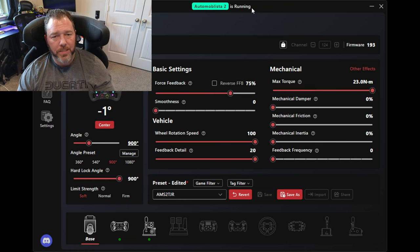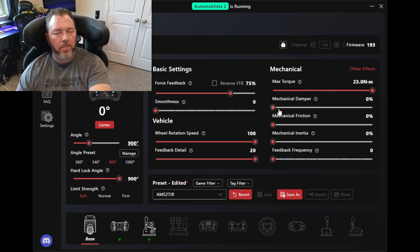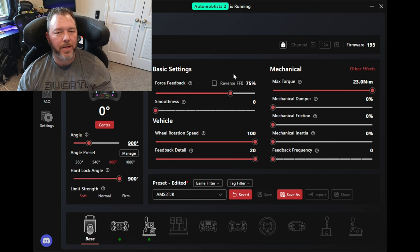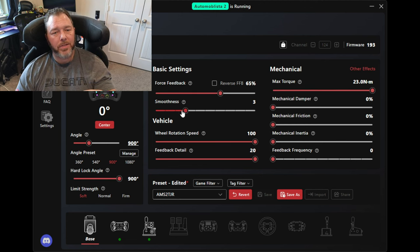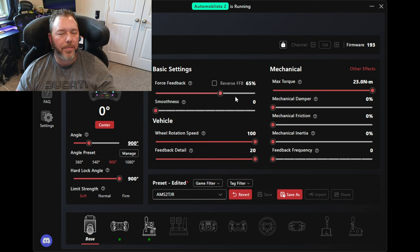I would suggest that when you get to your end game settings — in SimPro Manager or most similar software — turn off your dampening, friction, mechanical inertia, and feedback frequency all the way down to zero. That way you don't have any added force beyond what you'd feel through your wheel. You just want raw force feedback coming through. Smoothing you can turn down too. Once you've got your wheel weight right where you want it — say you found 60-65% in-game felt great — then come back here and start adjusting smoothing to smooth out track details, maybe amplify some frequency, maybe add a little friction.